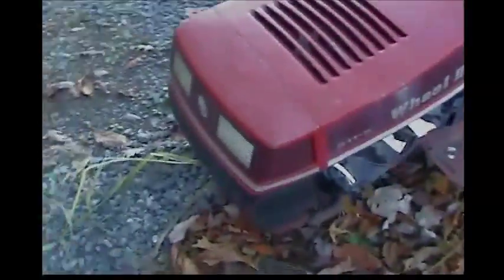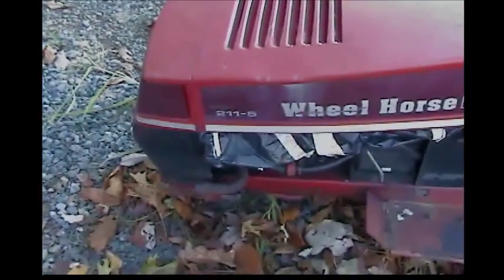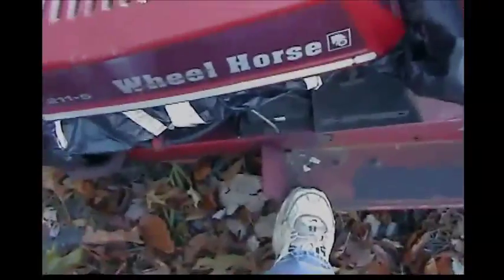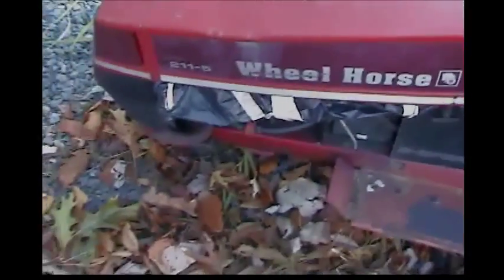Here we first have a Wheel Horse 211-5. The person who sold this said it did run, but unfortunately I'm thinking it's blown. The cool thing is we have another one just like this — we could hook one up in front and the rear to the front, just like people do with the big tractors. The other junk one we have is down in the shed — that's a story for another video.